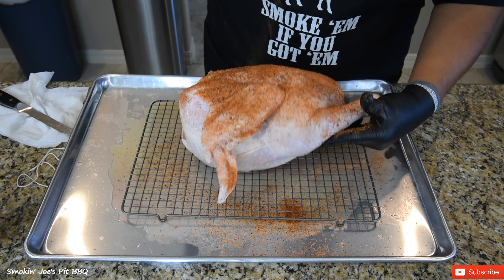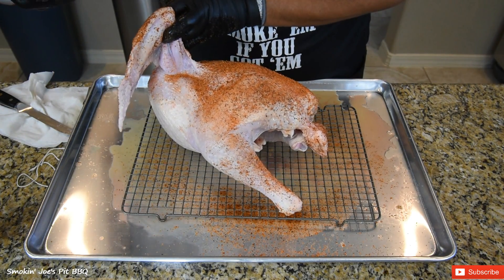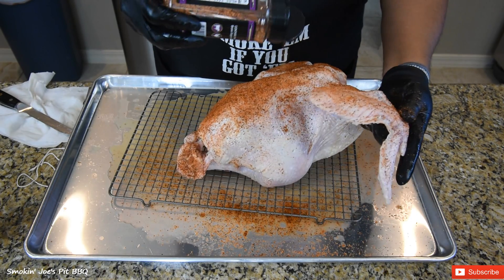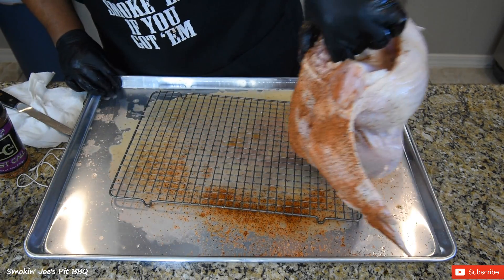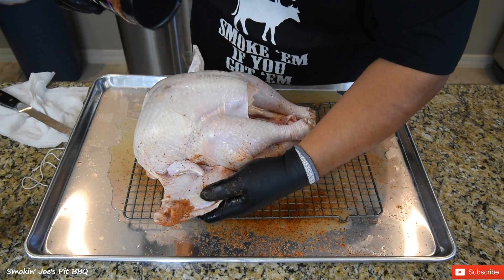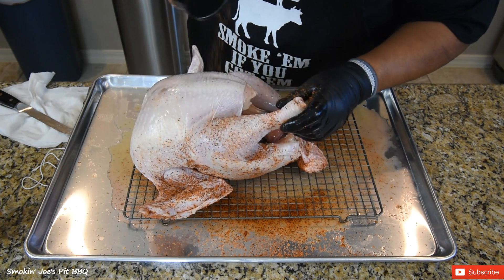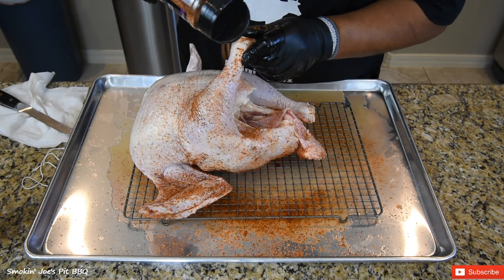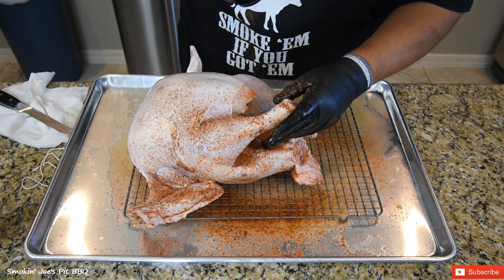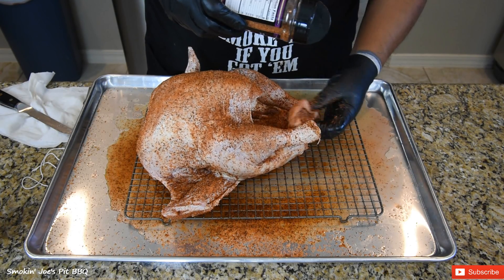Just add a light layer of this Last Call rub, get under the wing — the armpit of the turkey, if you will. This rub has a really good smoky aroma, so I know this turkey is going to be really, really good. I'm going to turn the turkey around and season the top side — get that wing, the leg, under the leg, put some in the cavity as well, and get that little turkey tail. The turkey tail is one of my favorite pieces.